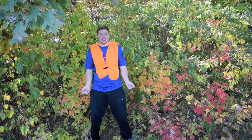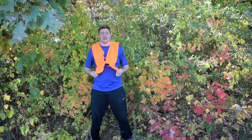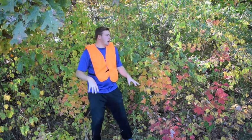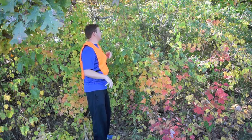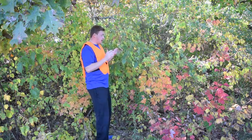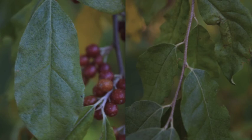Okay, we're at the location of the autumn olive. I've got an orange vest on — it's hunting season, but let's not pay attention to that. What we're hunting for is this. Here's the autumn olive, and here are a few pictures to show you the indication of what you're looking for.